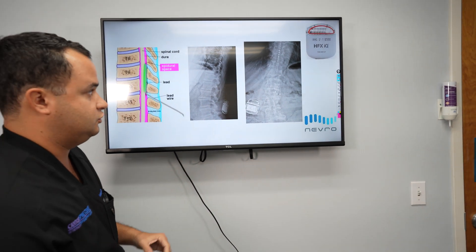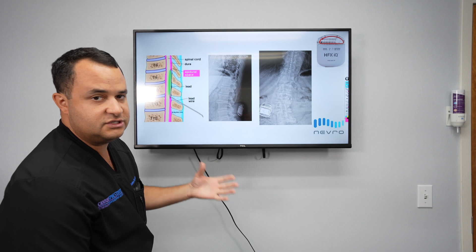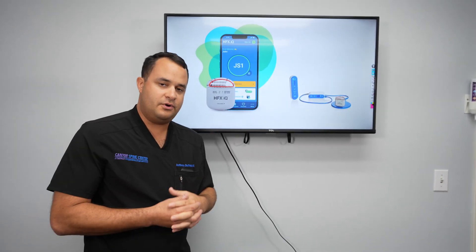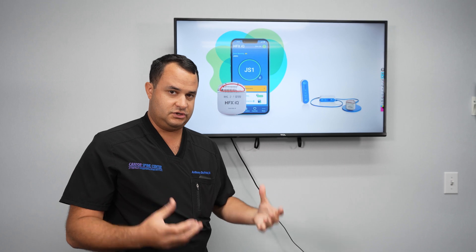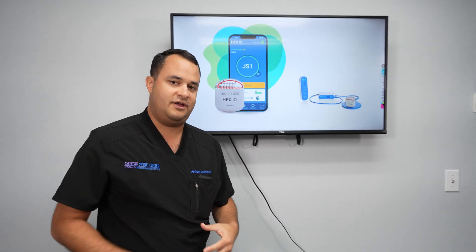It heals up very nicely after about two weeks, and all of this is under the skin — all of it's implanted, there's nothing on the outside. So basically, that's how we put in the spinal cord leads. It doesn't go into the spinal cord; it goes into something called the epidural space. Then we place the battery, which has all the computers and brains of the system, just below your skin in either your right or left flank.